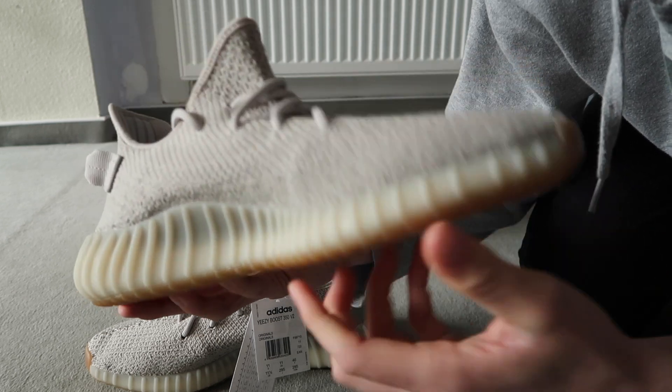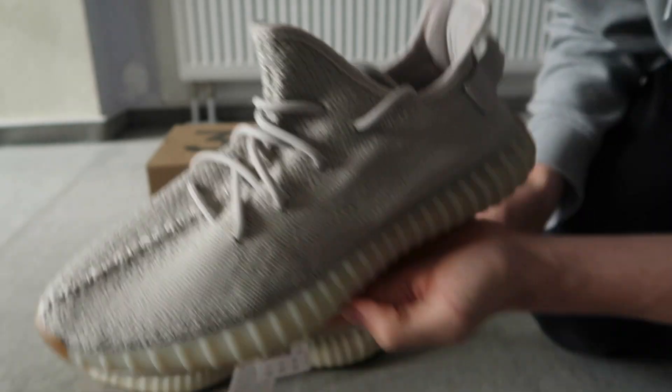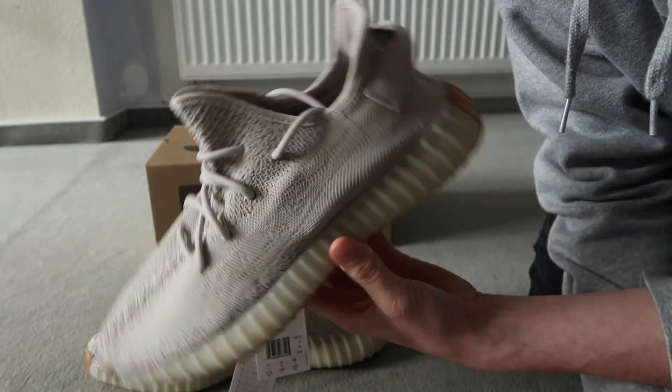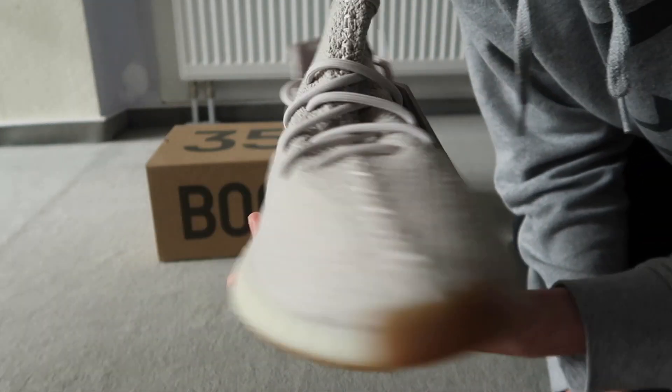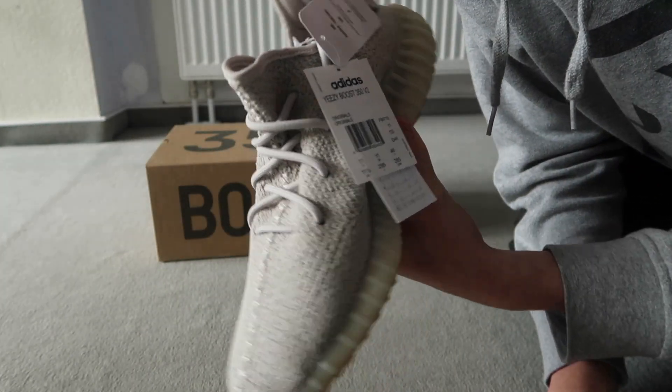I'm gonna get a montage in a minute but I'm gonna keep showing you the pair a little bit. This is probably one of my favorite Yeezys because of the color — you can match it with like everything. I'm not really an expert in this, but you can actually match it with a lot of stuff because it's super versatile. Yeah, I'm gonna get a little montage on these Yeezys. Let's go in 3, 2, 1.